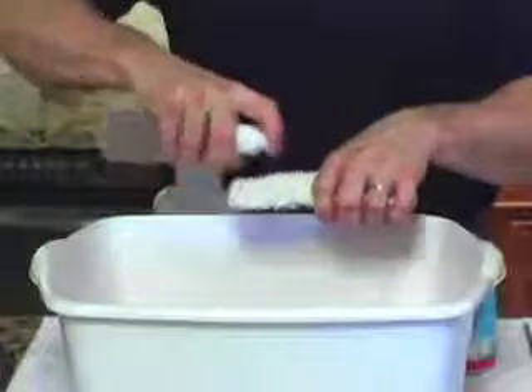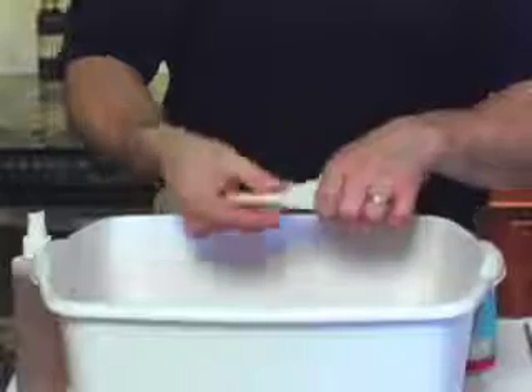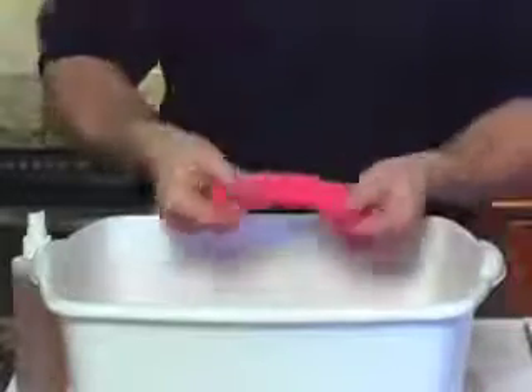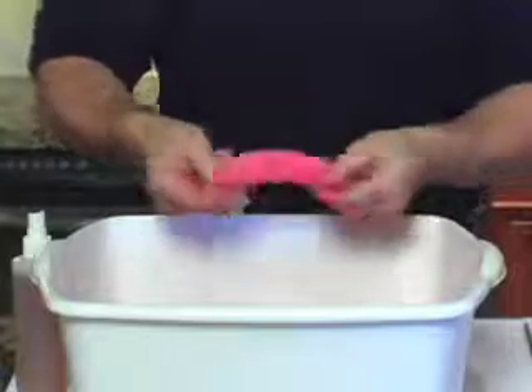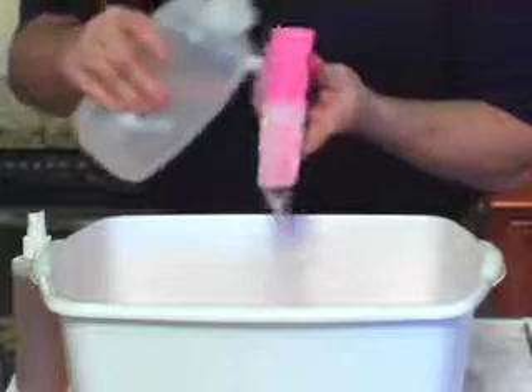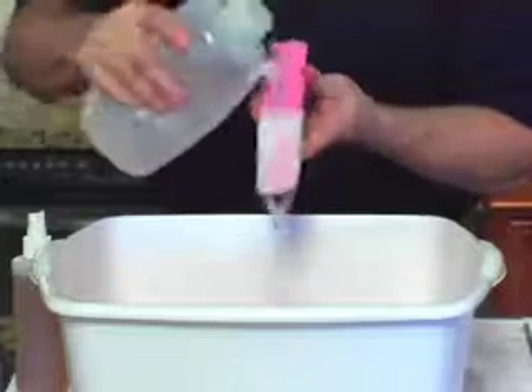Watch as we take this undyed, unprotected piece of carpet. I will spray half with ChemDry protectant and then pour red punch over the entire piece. Now I'll rinse it with water. The half that we protected rinses clean. The unprotected side is stained red.